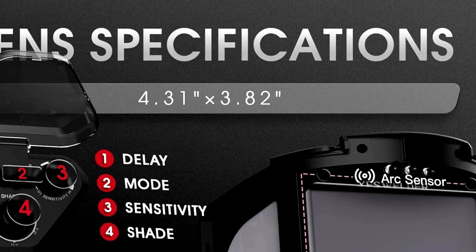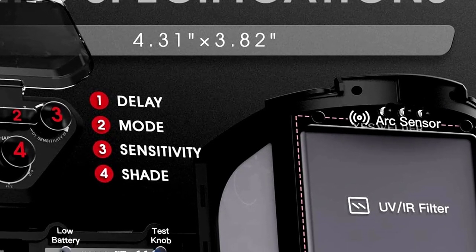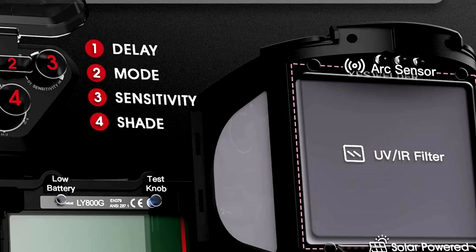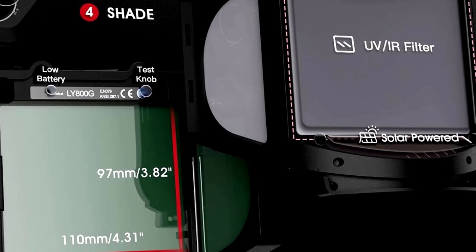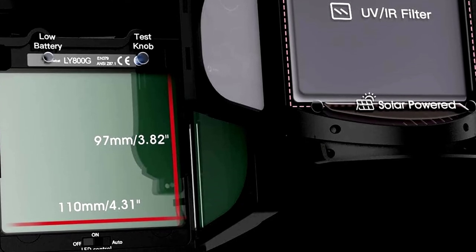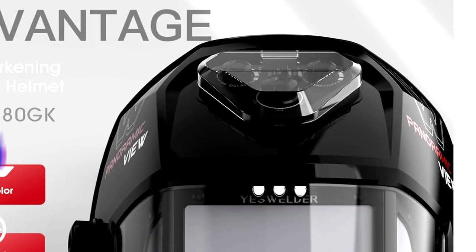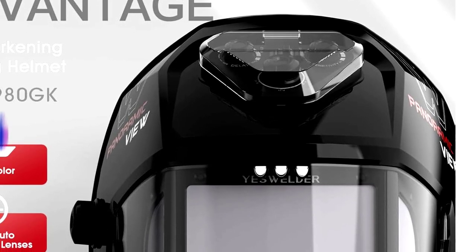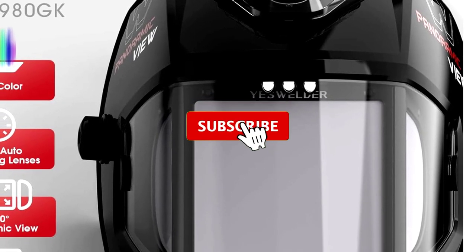Our top 1: the YesWelder Panoramic View Auto Darkening Welding Helmet — a welding mask so impressive it might just become your new best friend, sorry old helmet. The standout feature is the large viewing area and true color technology, which means no more squinting through a tiny window. You'll actually see the weld — imagine that.